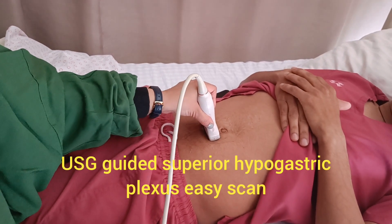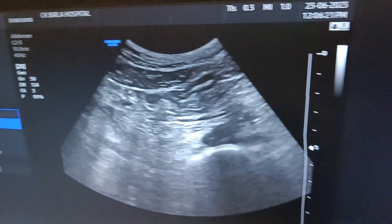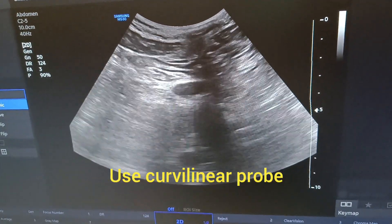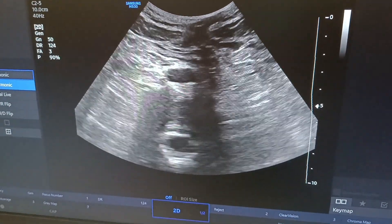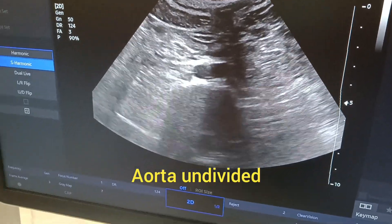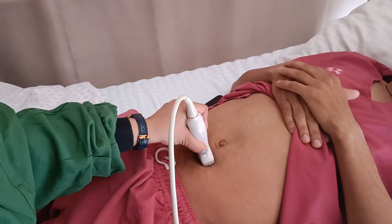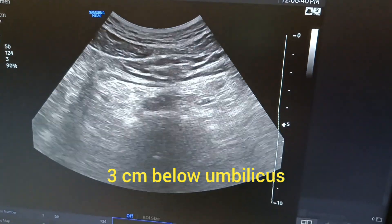For the hypogastric plexus block, I want to show that on the screen. If you place the probe near the umbilicus, just below the umbilicus, you can see the aorta and the vertebral body. As you scan down almost around three centimeters below the umbilicus region, I'll scan again to show you.